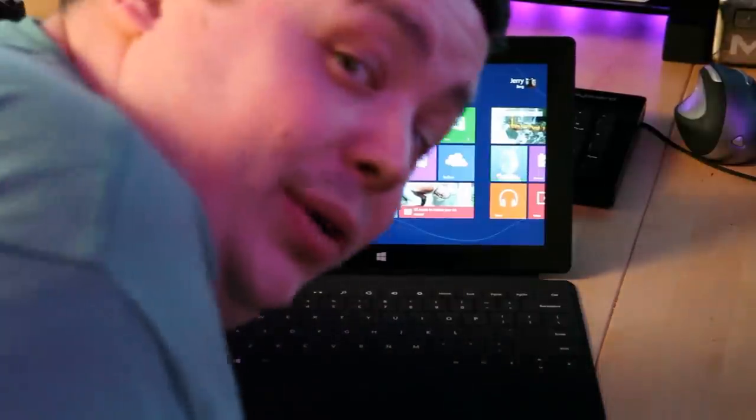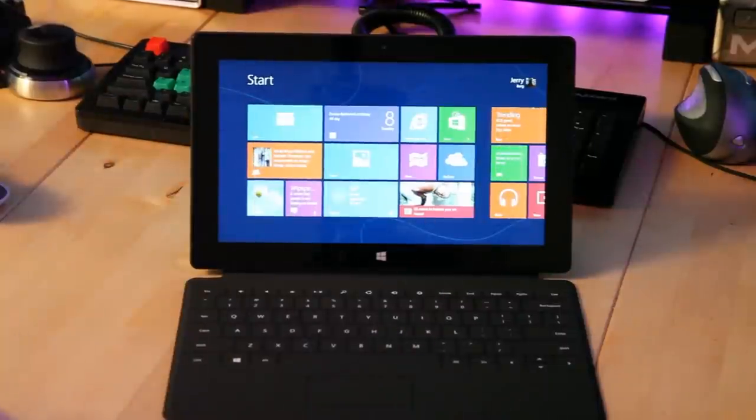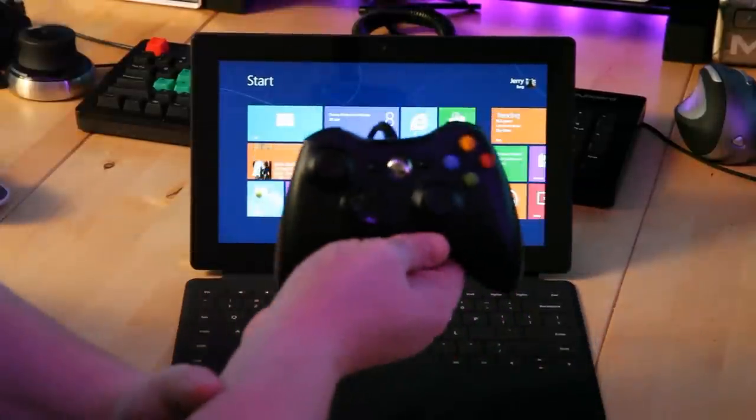So I really didn't want to do a review until I found something the Surface did that really gave it a niche and kind of made it a cut above the rest for one thing. And I found that, and that's why we're doing a video today. Wait for it — it'd be nice if I unwrapped the cable before I did this.